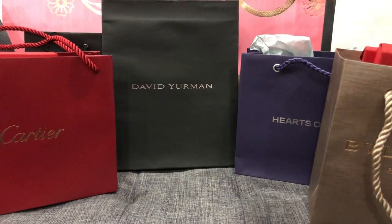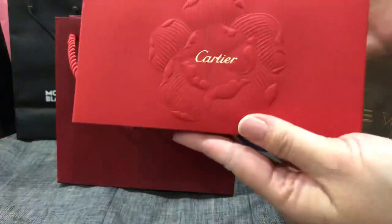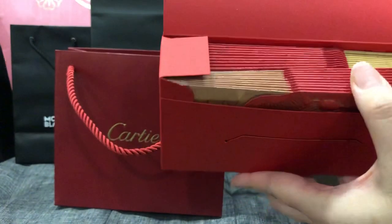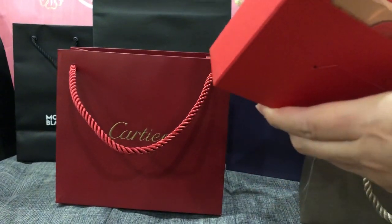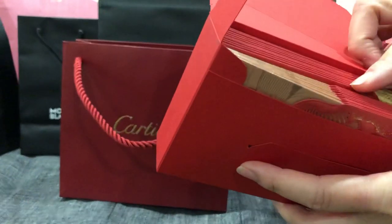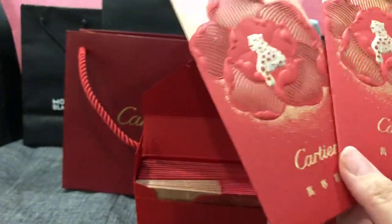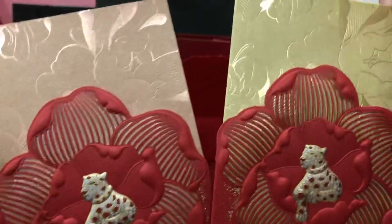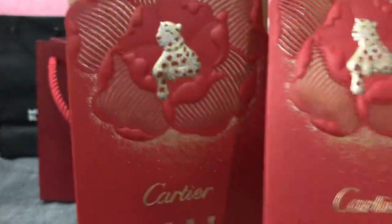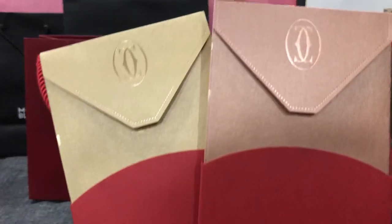The next one is Cartier. This is the box - wow, look at this, it's like a flowery design. Let's open it - there are 2, 4, 6... there's 20 in this one, so I'm going to take one of each out. Oh, this one is like a rose gold color and this is gold color. It's a different color - you can tell the difference on the back too.